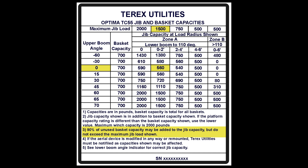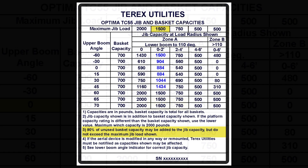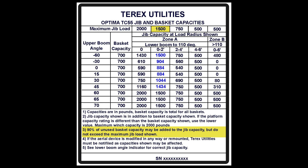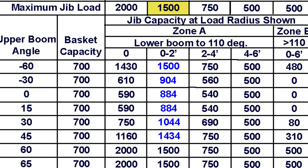If the load radius is reduced to 1 foot 6 inches, then the maximum jib load on this chart increases to 1500 pounds. At this load radius, the load chart capacity is 560 pounds at 0 degrees. Adding the 324 pounds of excess capacity yields a total capacity of 884 pounds. Since 884 pounds is less than the 1500-pound maximum, we are able to utilize all of the excess capacity available.